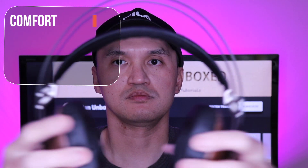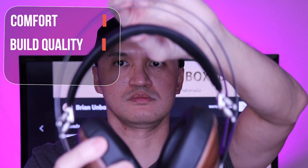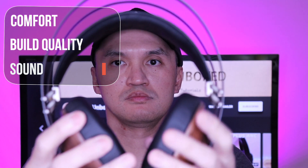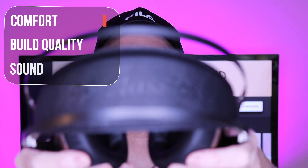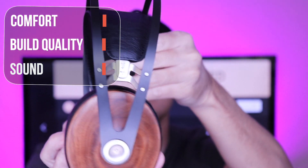Here are my thoughts on the 99 Classics headphones. Starting off with comfort, I would have to say that these are probably the most comfortable headphones that I have tested. It feels very light and not tight at all around the ears. The headband has good flex and it just conforms to the top of your head. Definitely no issues wearing it for extended periods of time.